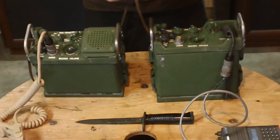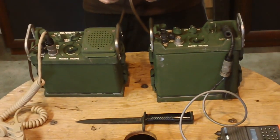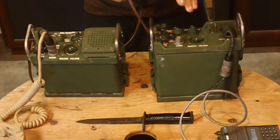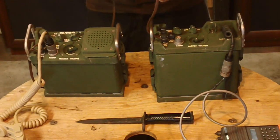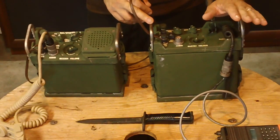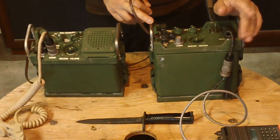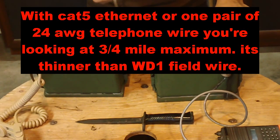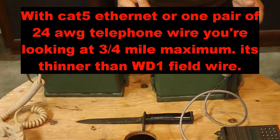The cable the military uses — I think they call it WD-1 — is like 18, 16, or 14 gauge stranded cable. Some of those strands are steel and some are copper. Anything smaller than this, like cat5 cable or phone wire, you're not going to get the full range. It'll work but I think it'll only reach maybe a thousand to three thousand feet, where this would do the full two miles.